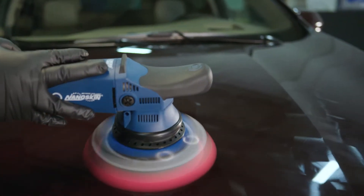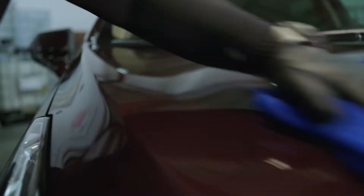After polishing, let the product cure for 30 to 60 minutes to allow adhesion to the paint. Remove any residue or film with a clean dry microfiber towel.